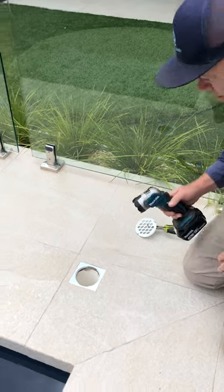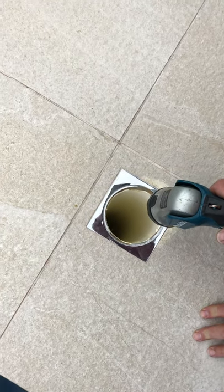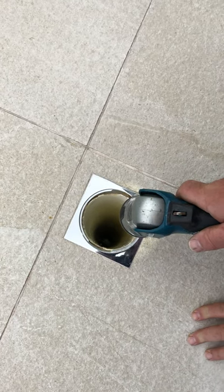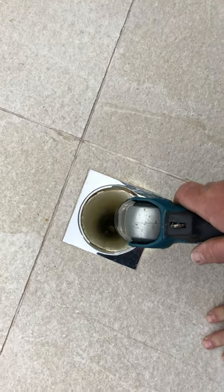I use a torch and just shine it down, and I can see whether there's water or not at the bottom of the standpipe. As you can see — or not see — on this one, there's probably only about a hundred mil of water, so it's not too bad.